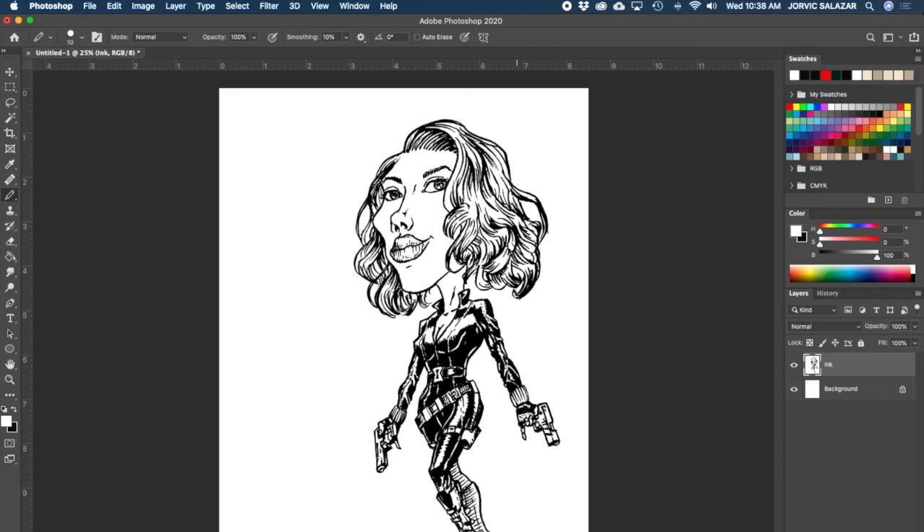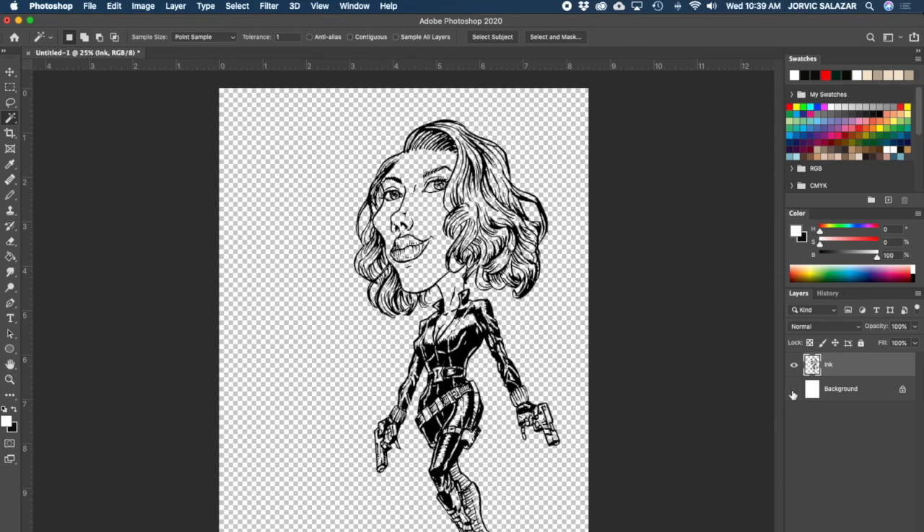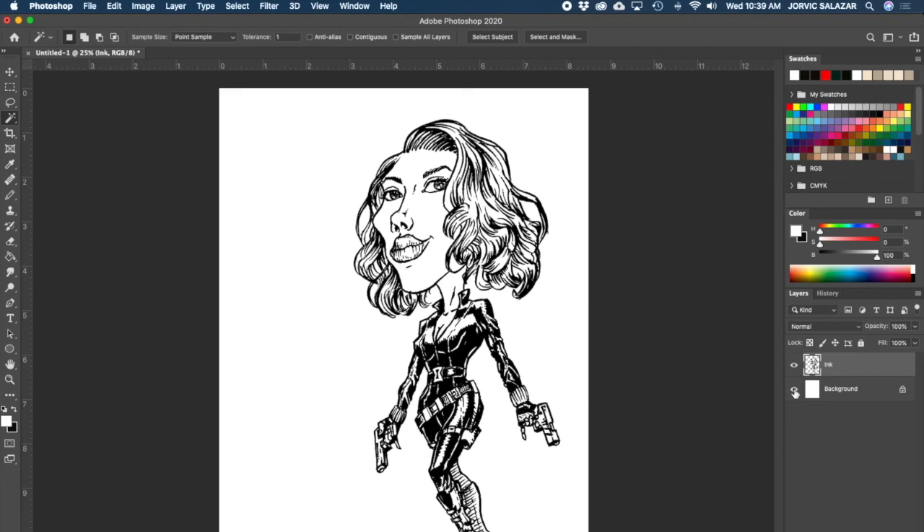Now it's time to get rid of all the white. I'm going to select it with the Magic Wand tool, select the white, hit Delete - and hopefully nothing changes. Command D to deselect. What I've got now is a transparent drawing - the white background is still there but the drawing layer itself is transparent. Now on my ink layer I'm going to lock the transparent pixels - this is really important - with this little button. Now I can't paint anywhere on that layer except on the lines that are already there. I can actually color my lines and do some cool stuff.